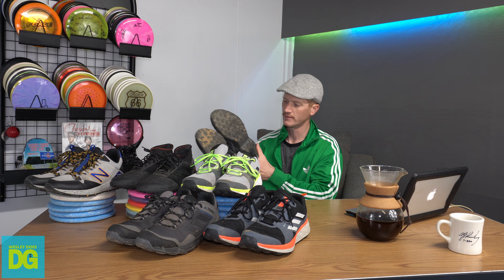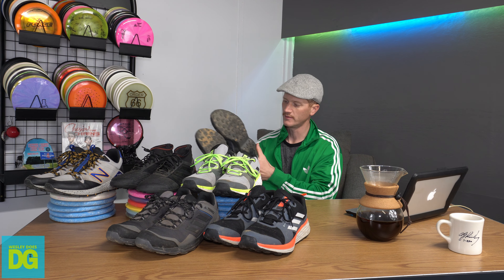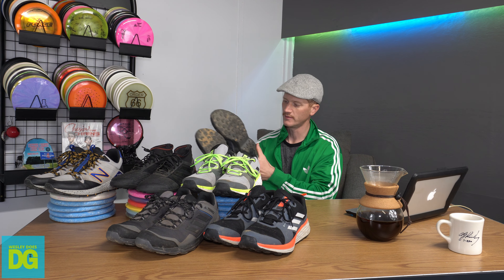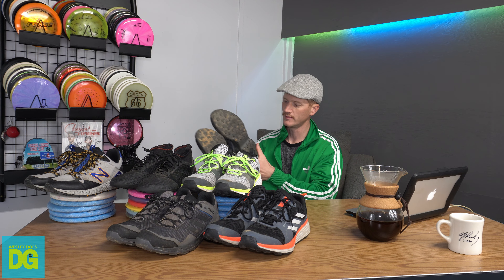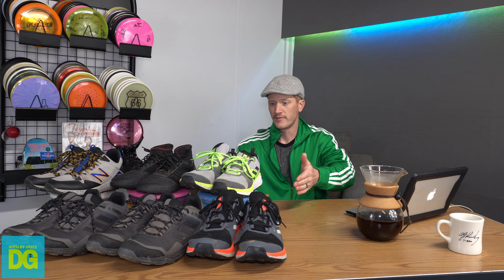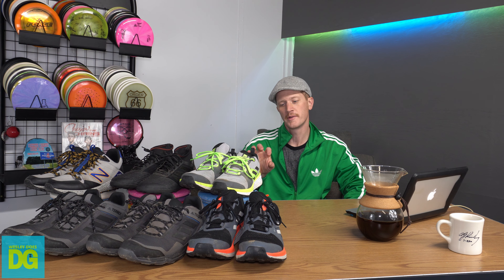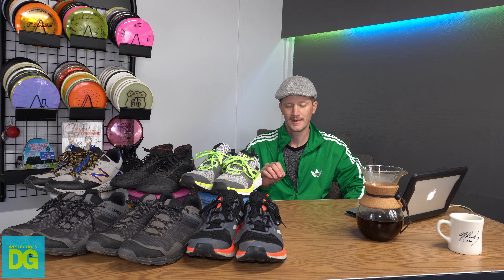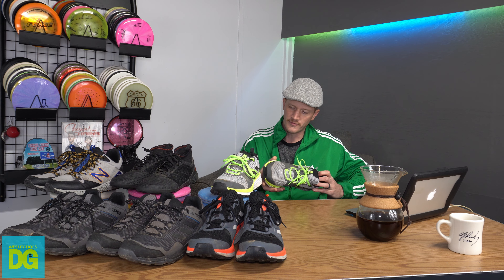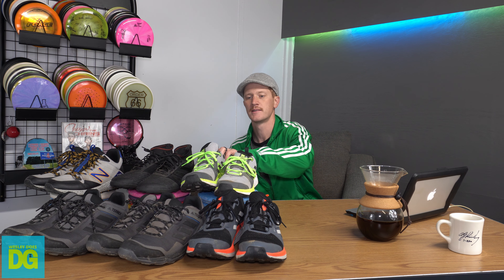So not the best sole design for disc golf on the Terrex 2s. But if you catch them on a crazy deal it's totally worth it — they're very comfortable and the lightest disc golf shoes I've ever had. The Terrex 2 Gore-Tex version has the same issue: the sole is pulling away on both shoes, the foam is starting to wear out on the right shoe. It's just not a great design.